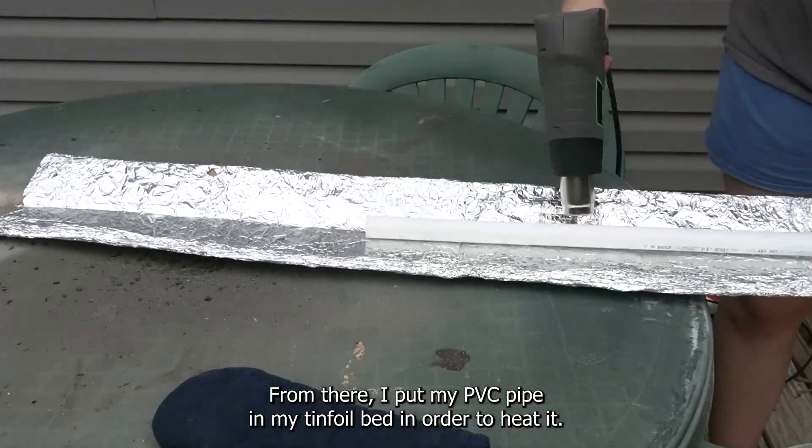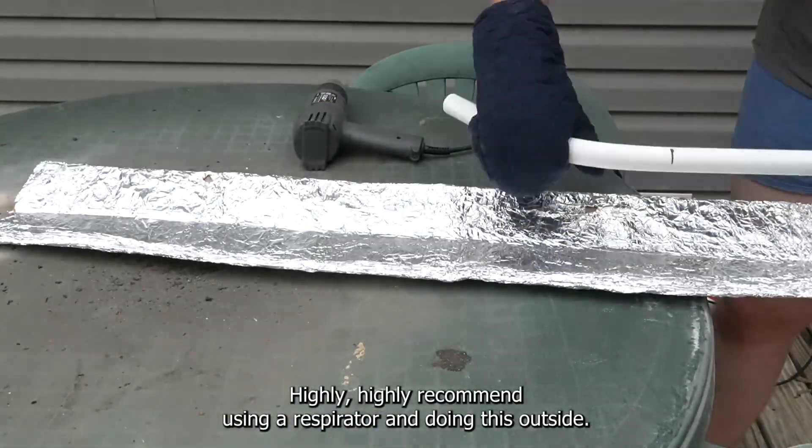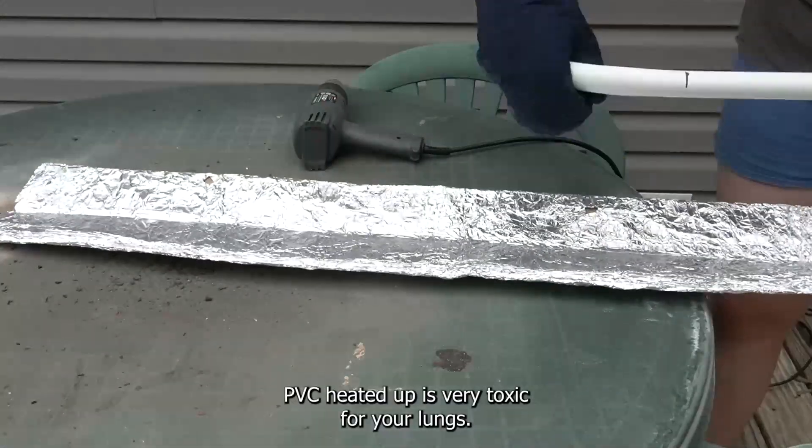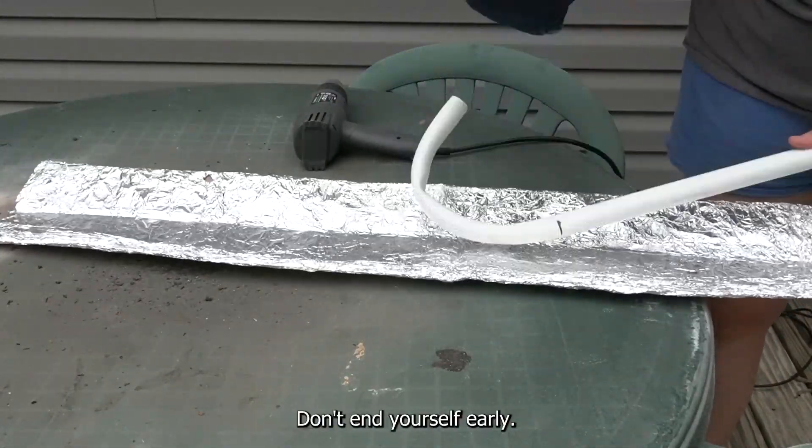From there I put my PVC pipe in my tinfoil bed in order to heat it. Highly highly recommend using a respirator and doing this outside. PVC heated up is very toxic for your lungs. Don't be like me — don't be a bad example to the world. Don't end yourself early.